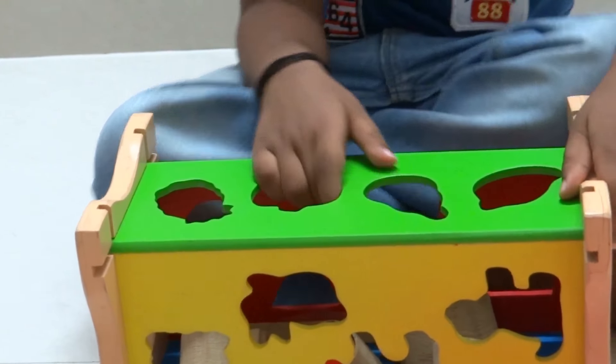Now I am going to show you about my new set box. It has some holes here to put the sets inside. Let's start. The triangle goes here. There are two triangles. This is a circle. There are two circles. These are stars. These are squares. All done.